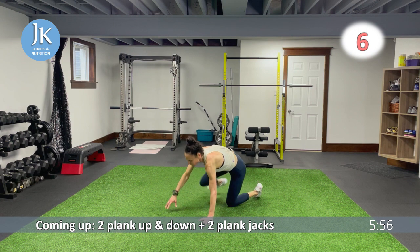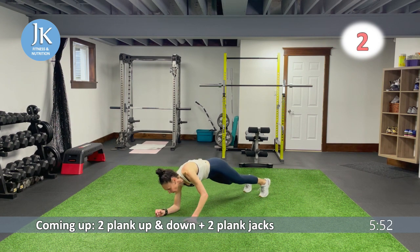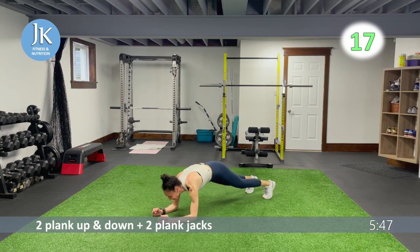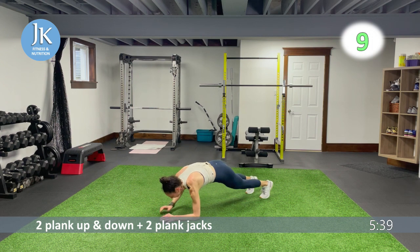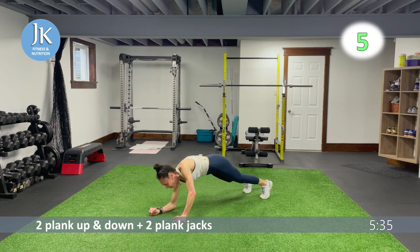Two plank up-and-down, two plank jacks, then burpee lateral jump squat — still extending, one, bam — 20 hard each time. One, two — hands flat, bam, locking those elbows as you get up into that plank position.